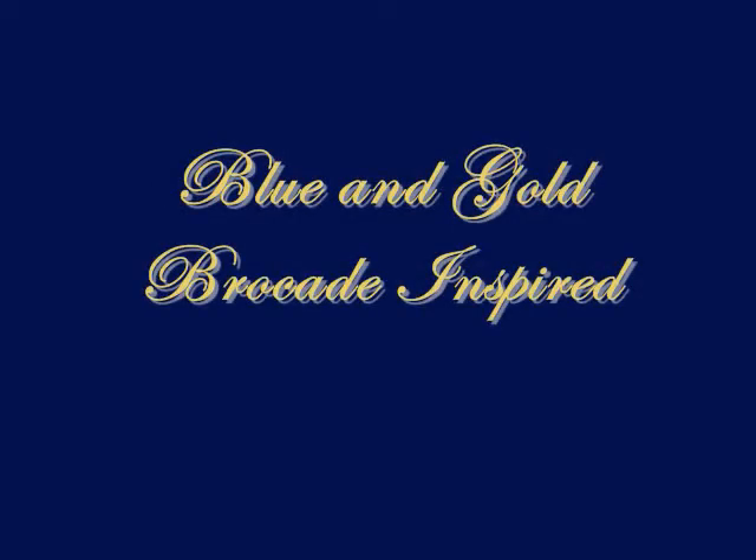I'm going to show you guys a tutorial on a blue, like a royal blue and gold. I was inspired by the brocade patterns they use on a lot of tapestries and stuff like that. It's kind of old England-y looking stuff. It's actually really easy and really pretty.